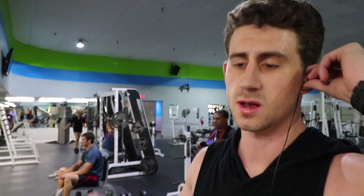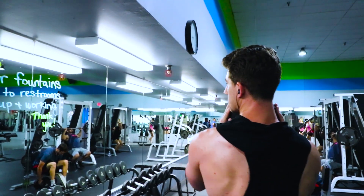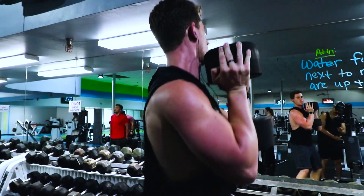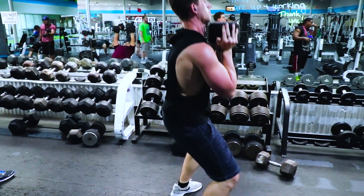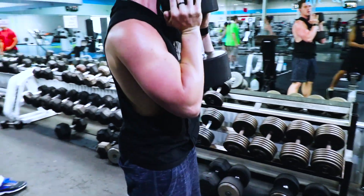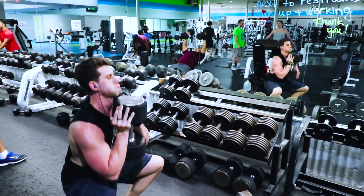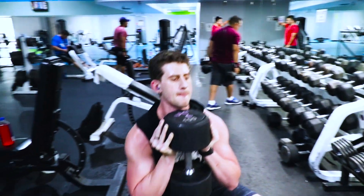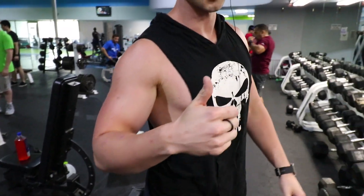Alright guys, first exercise — we're hitting some goblet squats, change it up, here we go. Killer exercise, try it out guys.